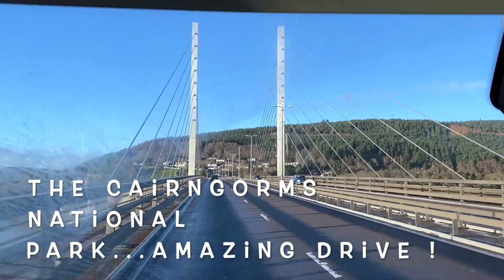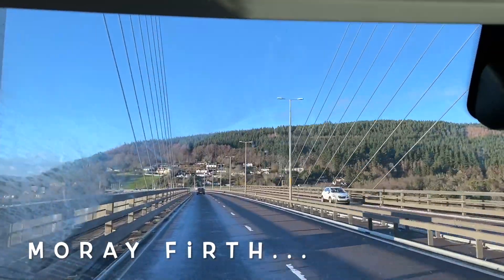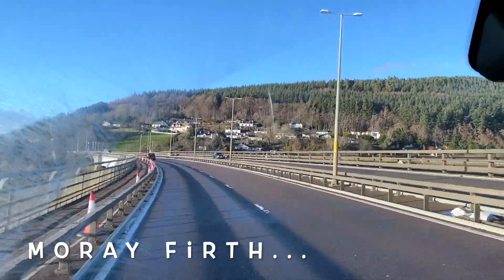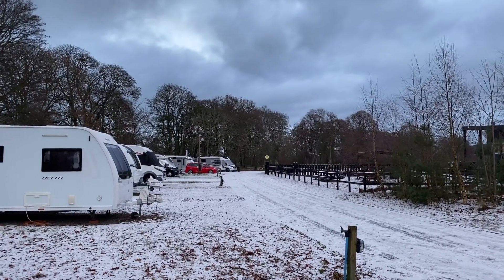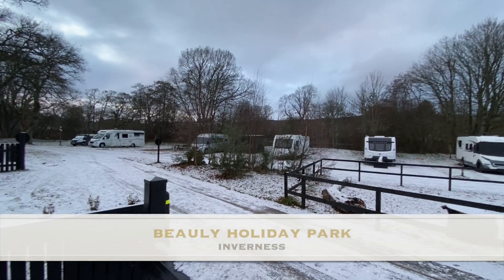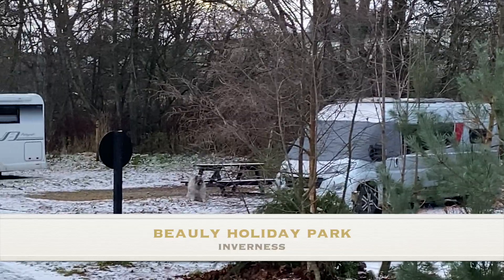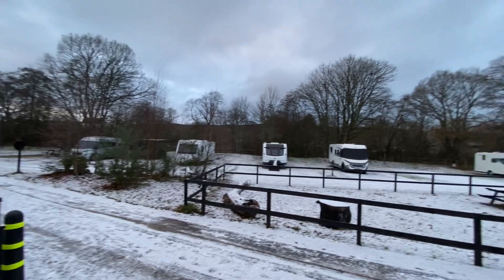Just heading over the Moray Firth now. I thought it was Loch Ness just now — no, it's the Moray Firth, must have been a Moray hill! Here we are — this is Beauly Caravan Park and there's Andrew through the trees. She's just sitting there, very nice. We're in the snow as you can see.